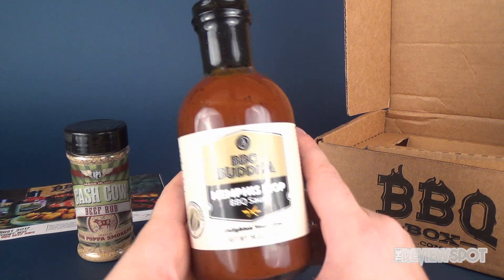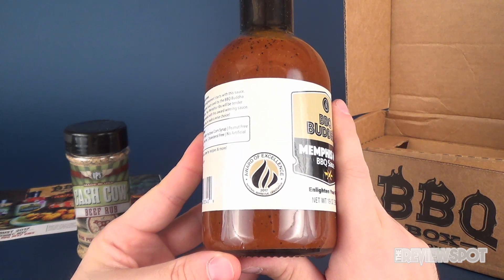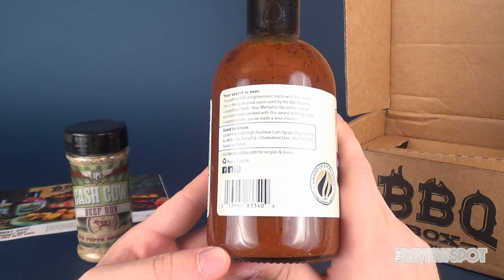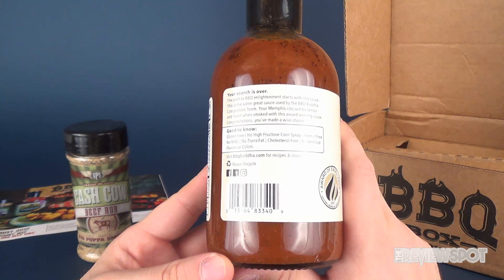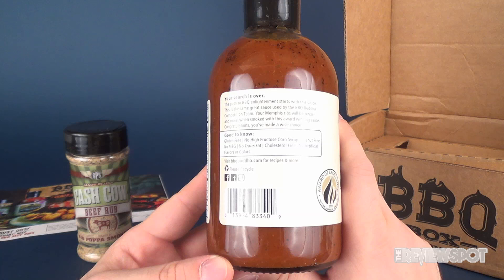Moving along, one of the other things we got inside this box was the Barbecue Buddha Memphis Mop Barbecue Sauce. It has an award of excellence from 2017. It is gluten free, no high fructose corn syrup, peanut free, no MSG, no trans fat, cholesterol free, no artificial flavors or colors. You can visit BBQBuddha.com for recipes and more. The label says 'The path of barbecue enlightenment starts with this sauce — this is the same great sauce used by the Barbecue Buddha competition team. Your Memphis ribs will be tender and moist when smoked with this award-winning sauce.'